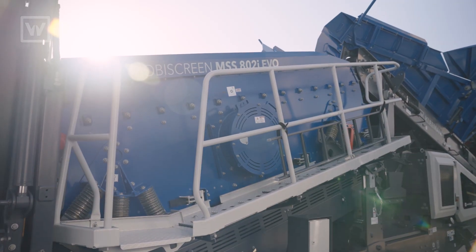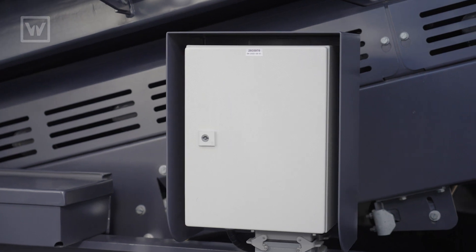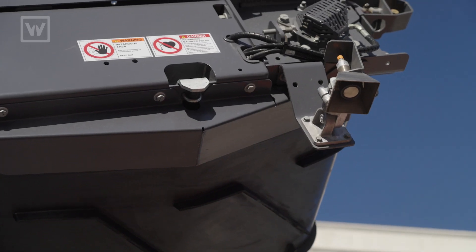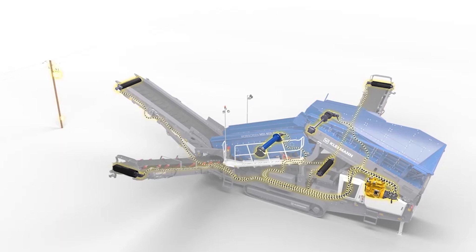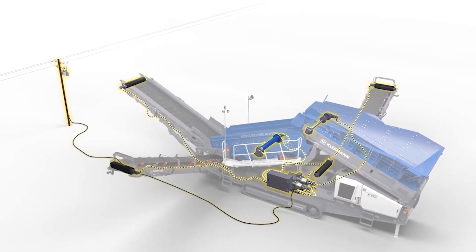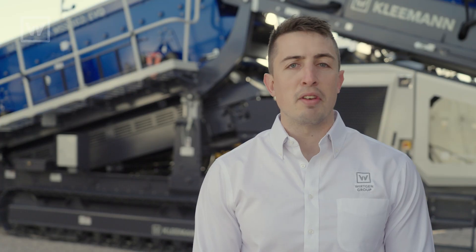This MSS-802 features the interlink system. It will allow machines to talk to each other via cable through the e-stop systems, and it will also allow you to use the ultrasonic sensor in the front of the machine to slow the feeder up and down whenever you have a machine in front of you. Talking about sustainability, this machine also features a dual power option in which you will be able to connect the machine to external power without having to turn on the engine. If you have any other questions or want to know more, please visit our website.